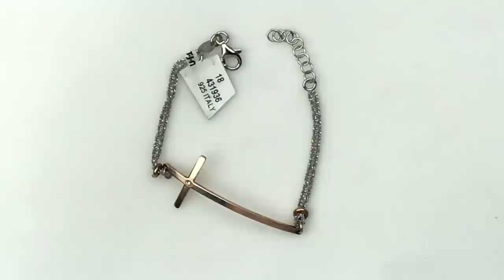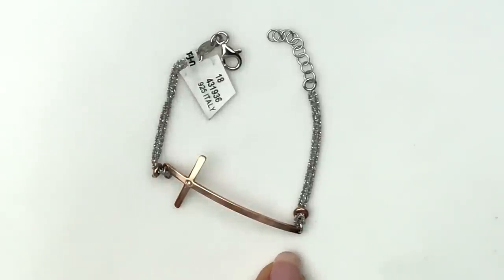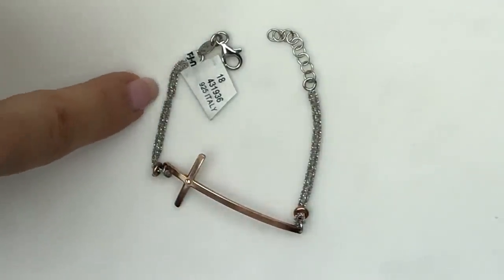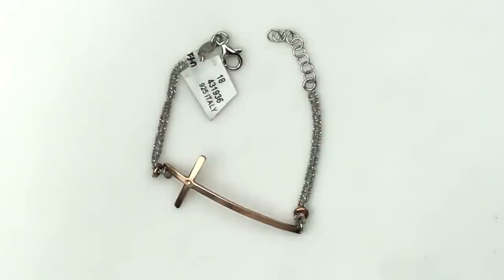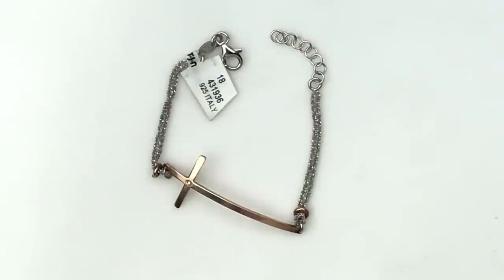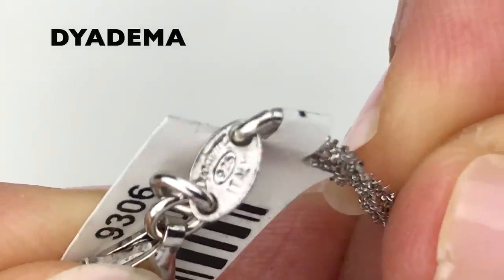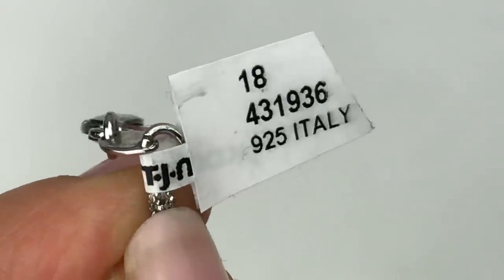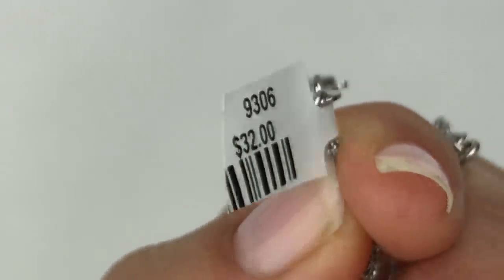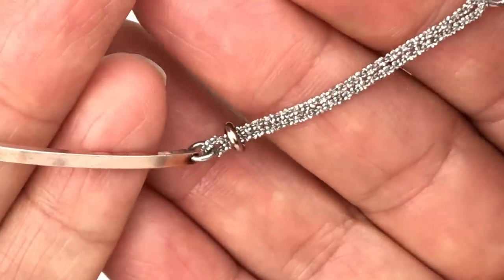This is a very delicate two-tone bracelet with a tag still attached. The cross pendant is rose gold tone with a tiny crystal in the center, and there are two very delicate silver tone chains on each side. Next to the lobster clasp is a small tag stamped 'Diadema, D-Y-A-D-E-M-A, 925 Italy.' The price tag is a TJ Maxx tag also saying 925 Italy and $32 on the other side. Here's a closer look at that cross pendant and delicate chain.